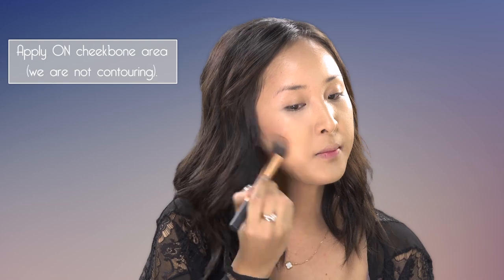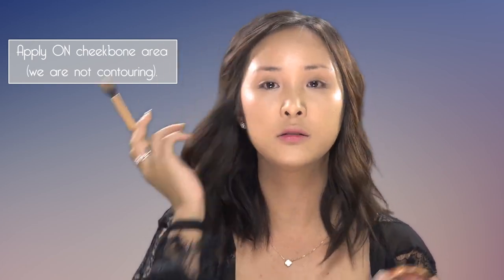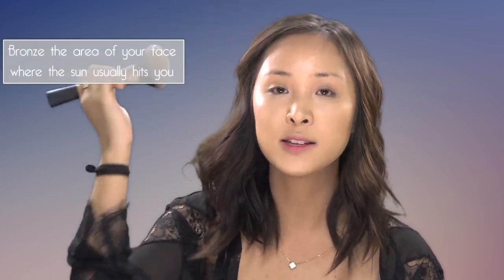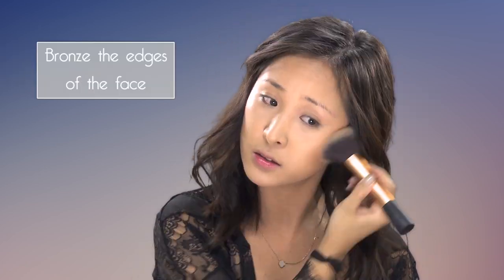With this natural dewy foundation look, you want to find a bronzer that's not too matte and not too cool — stick to the warmer tones. I'll be using this Rimmel bronzer, applied with my contour brush. You're not really contouring, so it's just on the cheekbone area. When you're just bronzing for a natural sun-kissed look, you sweep it around the face — you could even use a bigger brush, because with bronzing you're not targeting certain areas, it's just an all-over look where the sun would naturally hit you, like the forehead and around the edges of the face.